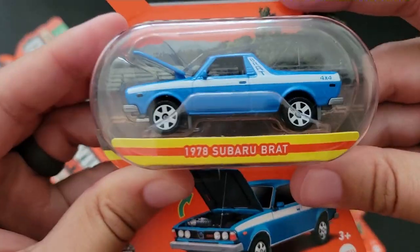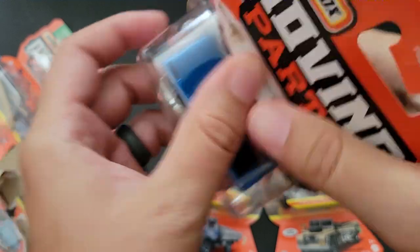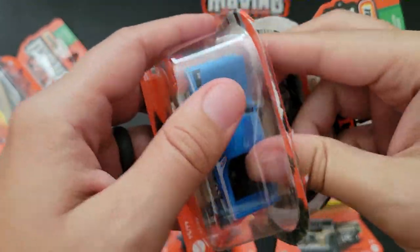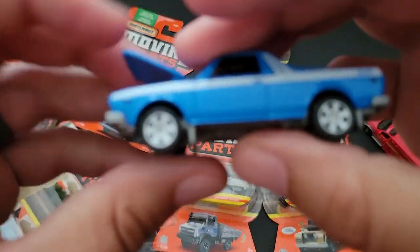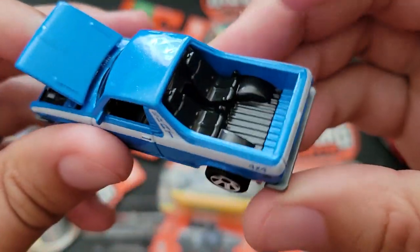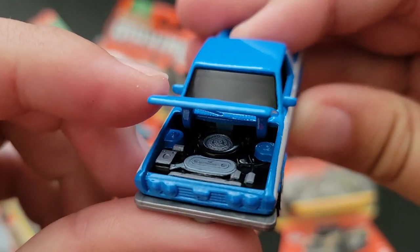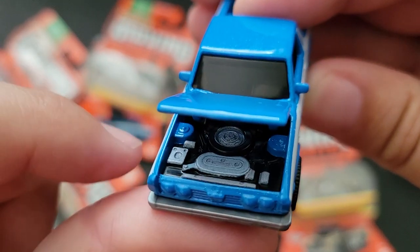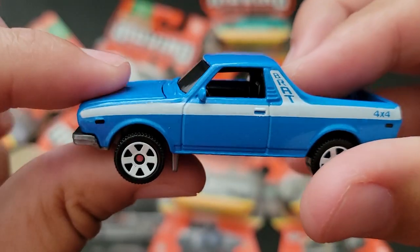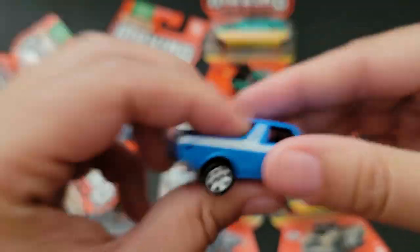We've got the 1978 Subaru Brat in blue. We have seen this before — I think it's been in white and maybe another color, but now we've got it in blue. We've got the jump seats in the back, 4x4 badging, there's the engine and I believe a spare tire. Pretty cool, with nice tampo work on this one as well.